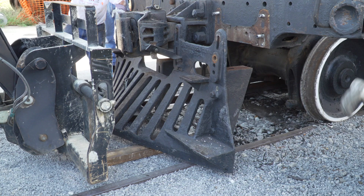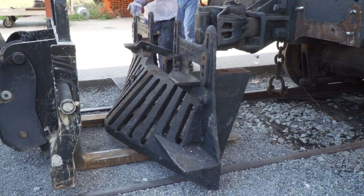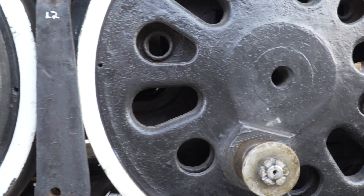This particular engine truck has 36-inch wheels and has Timken roller bearings. The reason that we're doing that is so that we can pull the engine truck out, we can inspect it, we can tear it all apart, we can inspect the bearings, turn the wheels, make sure it's all back in tram, renew spring rigging, anything we need to do to rebuild that, as well as so that we can remove the driving wheels.